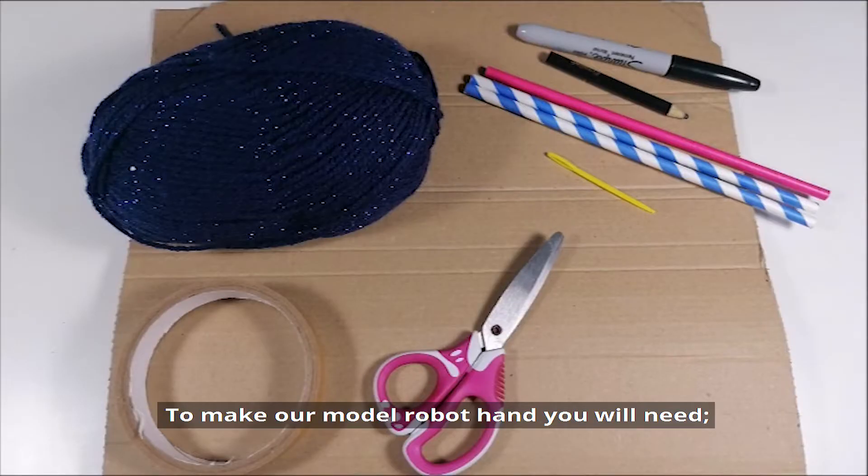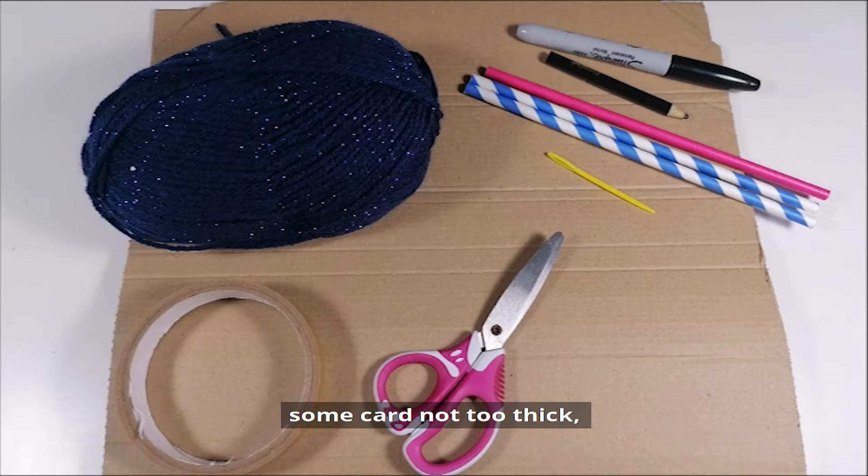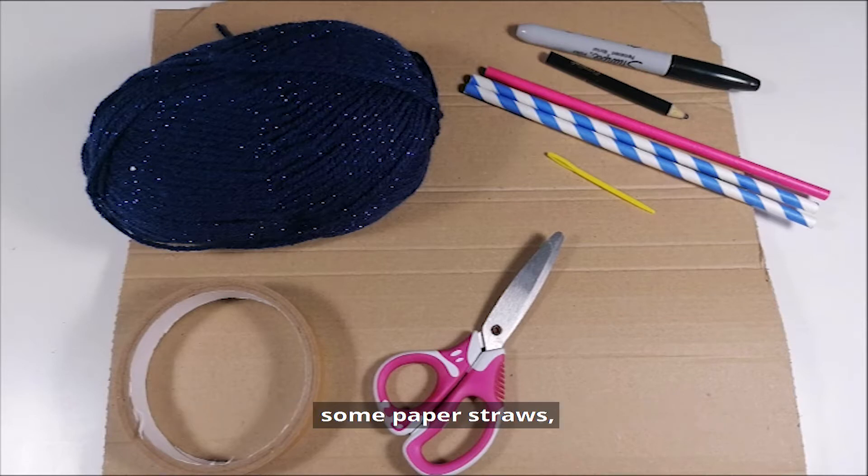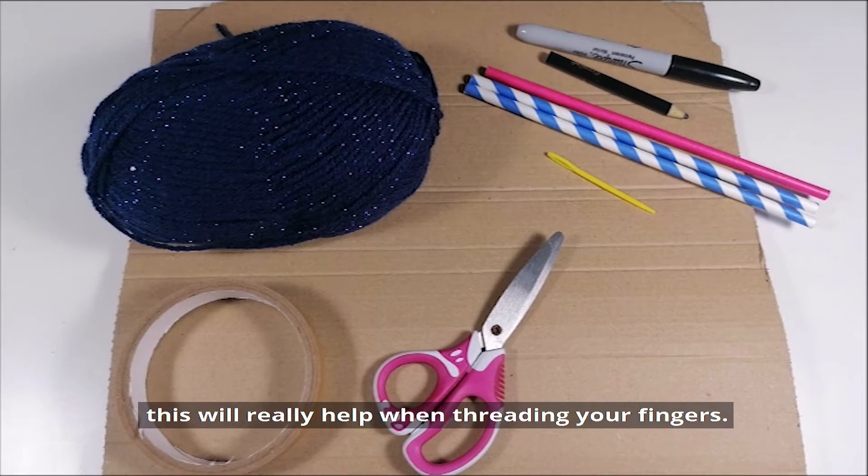To make our model robot hand, you will need some card but not too thick, a pen or a pencil to make the outline of your hand, some paper straws, some wool or some string, some sticky tape, some scissors, and if you have it, a plastic needle. This will really help when threading your fingers.